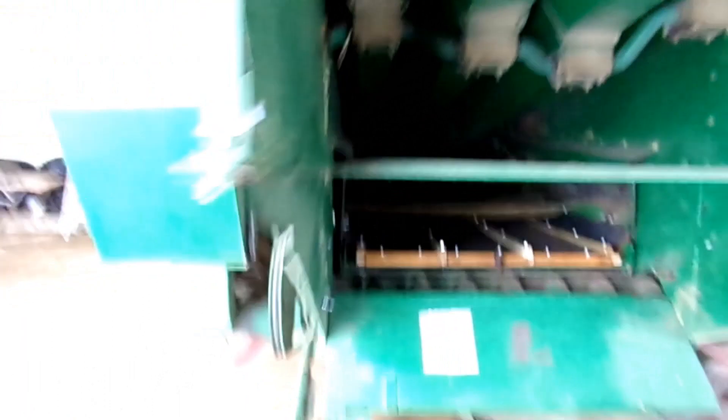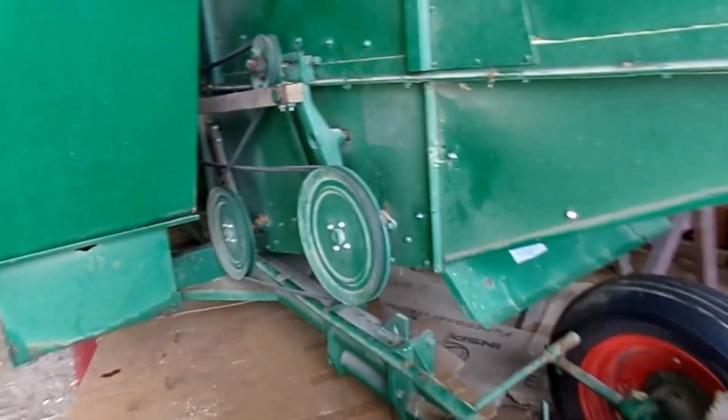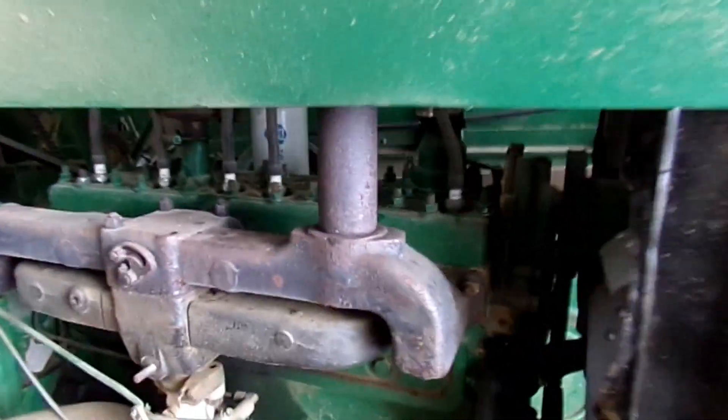I told you about the sieve — I just got to put that all back together. Now that I have a better idea of how much to open the fan and open the chafer for barley, I could probably get a better harvest.